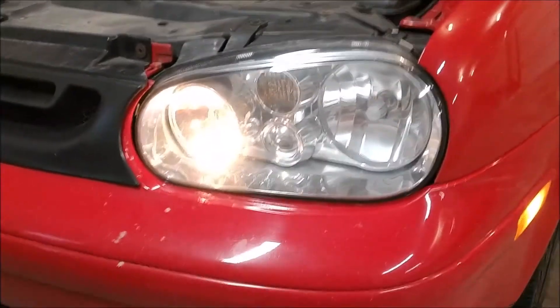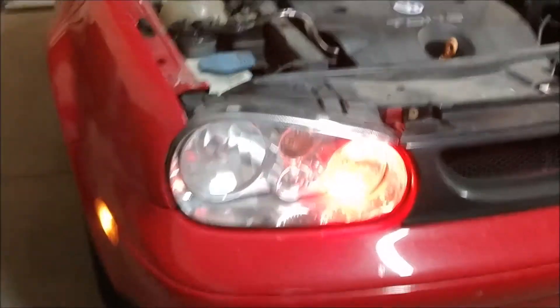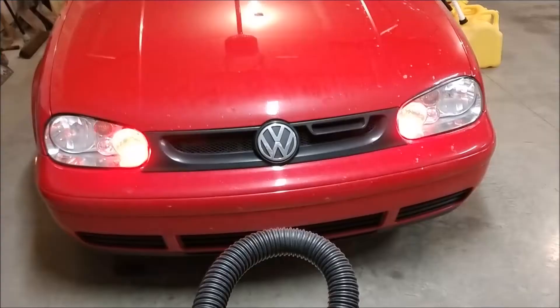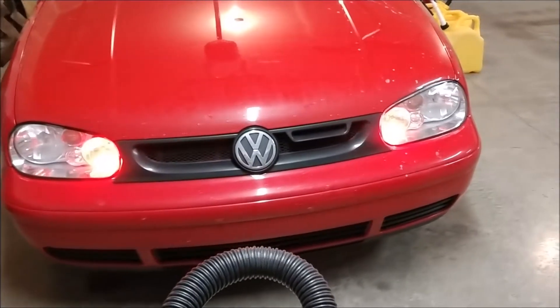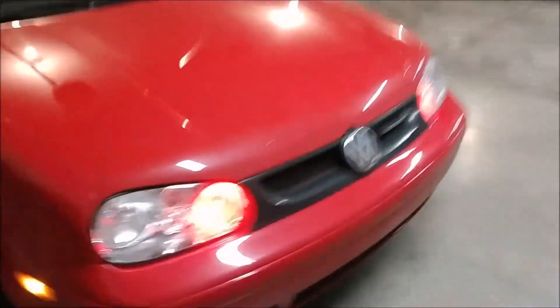Here's what it looks like before, and here's after. I think it's pretty cool. So now I can do the other side. That's what it looks like — cool little upgrade. It looks pretty cool. Alright guys, thanks for watching. This is a cool little upgrade to do. Please subscribe, take care.